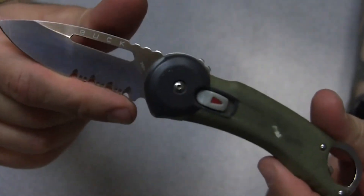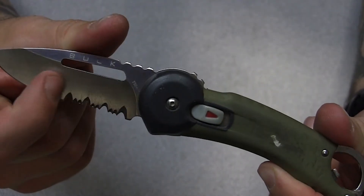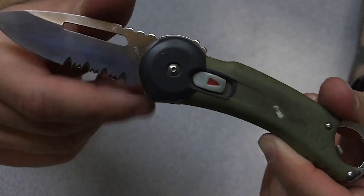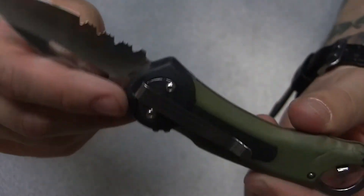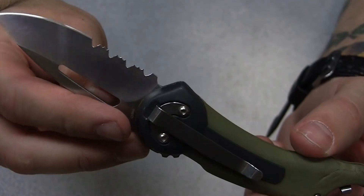But if you ever wondered where the Outdoor Initiative got its start, here it is — the Buck Redpoint 750. Nothing special, nothing exciting, nothing super expensive. Why? Because it didn't start out as anything special.